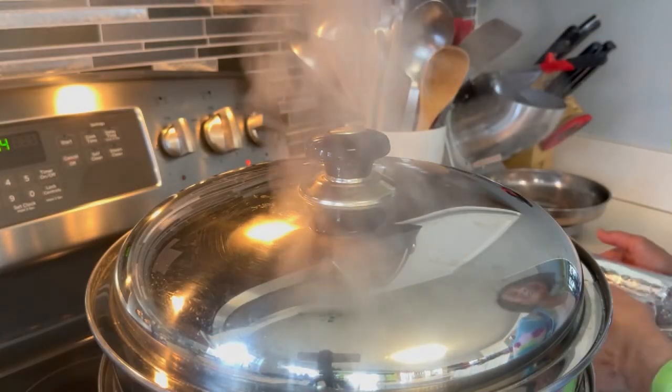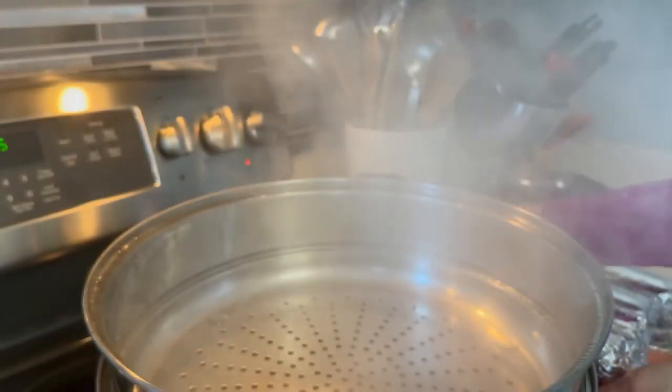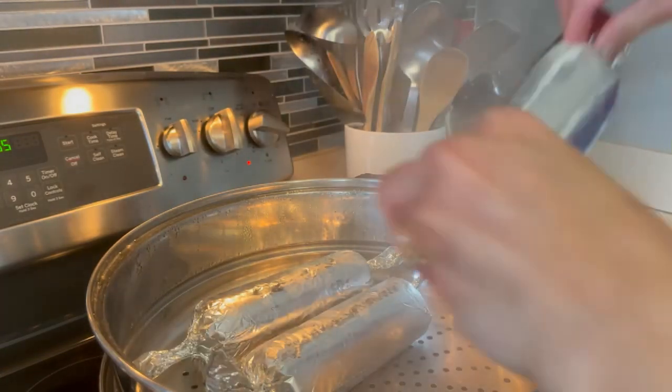So, ready na po ang steamer natin. Just be very careful, no? Baka mapaso tayo. Ilagay na po natin ang embutido sa loob, at i-steam po natin ito for 45 minutes.